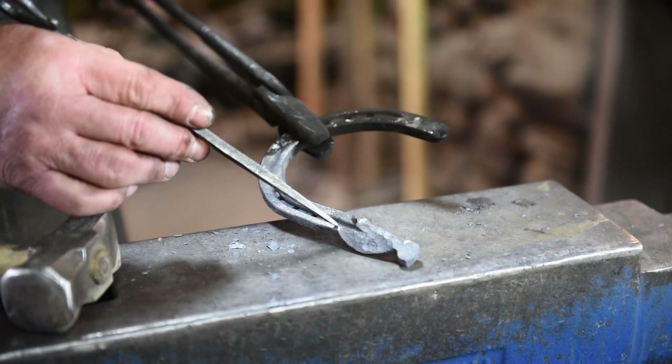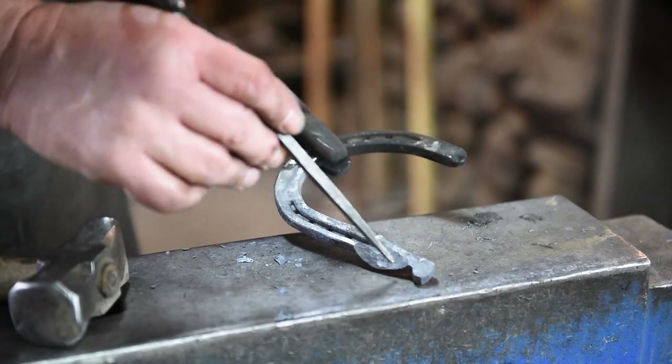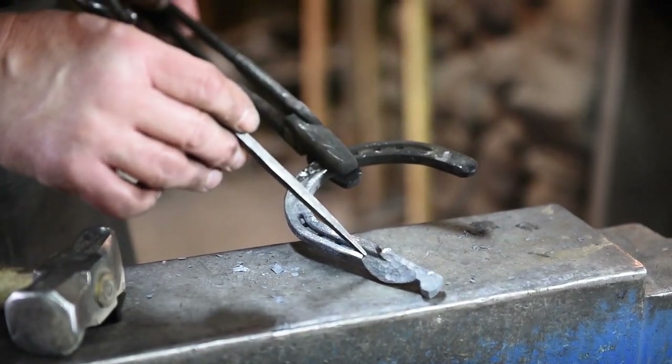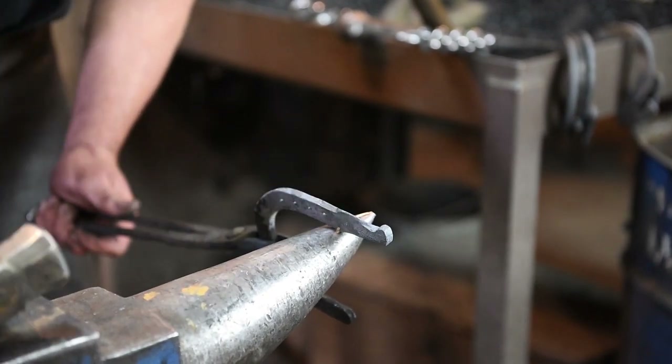Now we need to thin this out right in here — this is where we're going to bend the head over. We're going to bend the head over before we do the eyes and the nose. So we need to thin this out, and to do that I'm going to come over here on the horn and use my cross peen and hit this a few times just to thin this out.